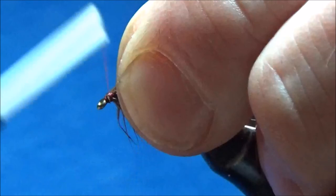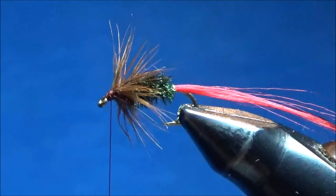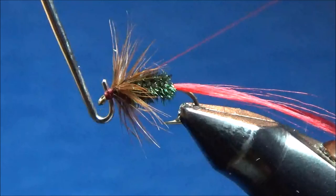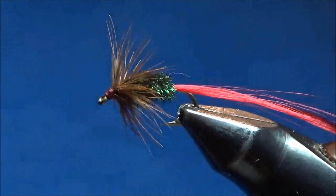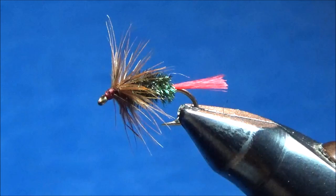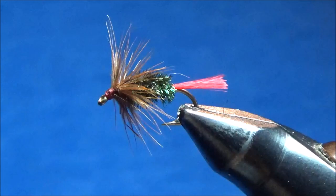I'll take my whip finisher and go around about three or four times — that's in there nice and tight — and trim my thread off. Now my Peacock and Brown is essentially done. The only thing left is to trim the tail; I want it to be about the length of the body and I like to trim it at an angle from the top down. And our Peacock and Brown is done! You can see it's got a nice even hackle all the way around. This is a beautiful brook trout fly and a good panfish fly — I think you'll enjoy it. Thanks a lot.